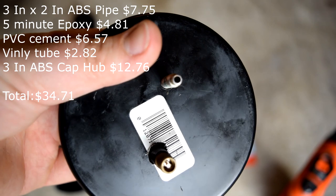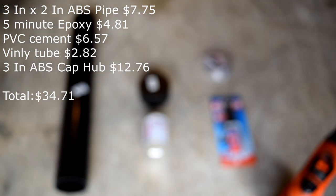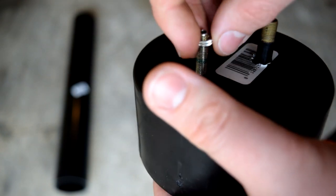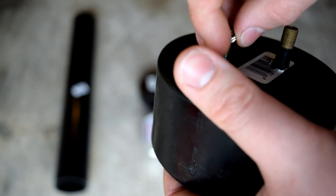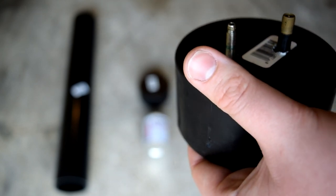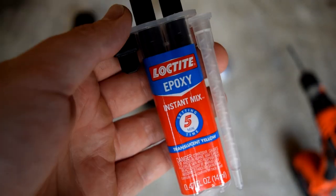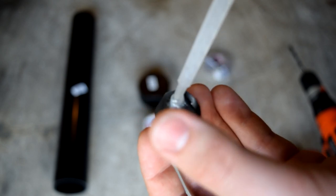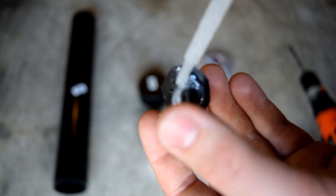First, take your 3-inch end caps and drill two holes in them. You'll need a Schrader valve from a bike tube and preferably a Presta. With the Presta valve, drill it so you can push it through and glue it in place. Epoxy it in and it'll hold good — make sure you've got a nice airtight seal. I put epoxy into the valve when I stuck it in, and a little bit on the outside as well, just to ensure an airtight seal.